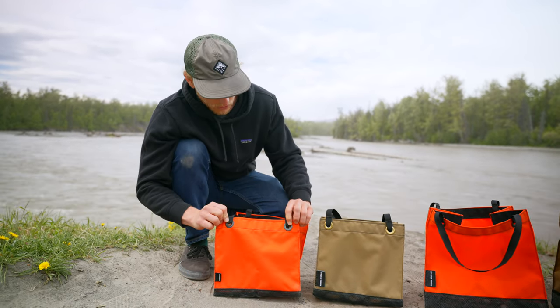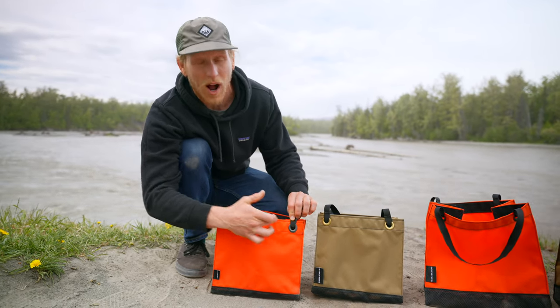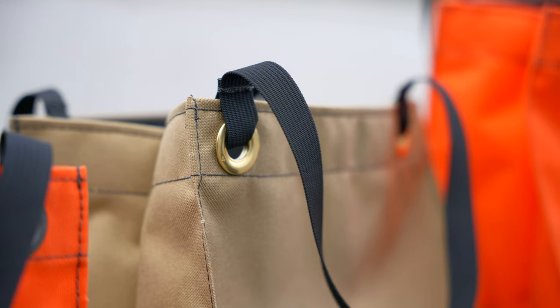To increase abrasion resistance and durability, we've added number size four grommets where the handles are, so it's hyper durable and sturdy for years and years of prolonged use.